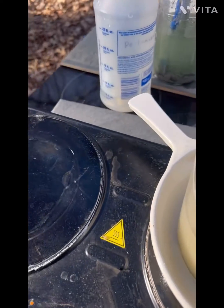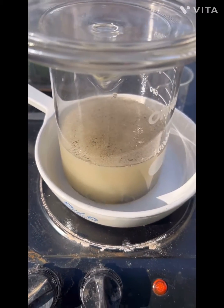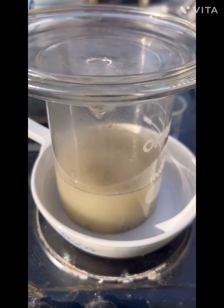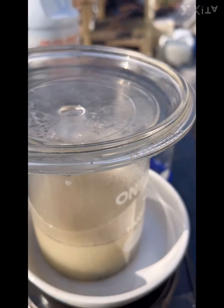We're going to cover it on low heat. I've got a soccer game so we're going to let that cook for a while, and hopefully we're going to make this today. If not, I'm done with it.